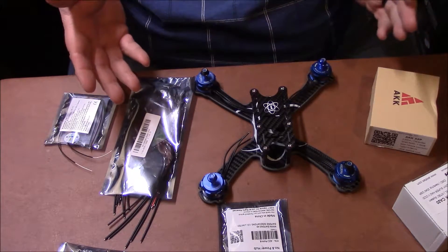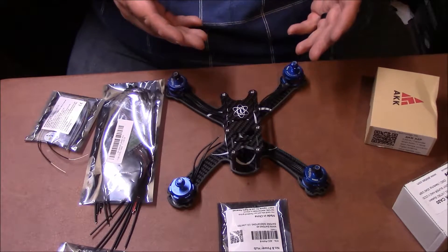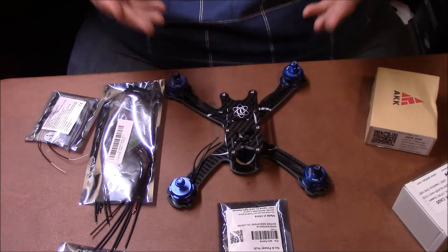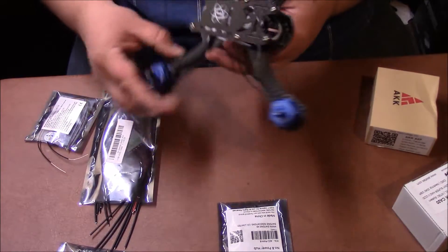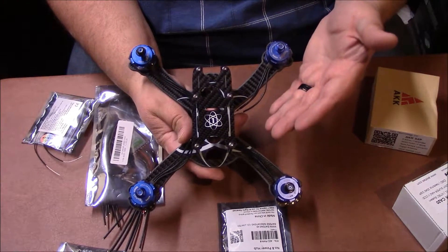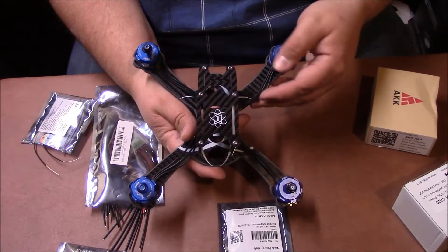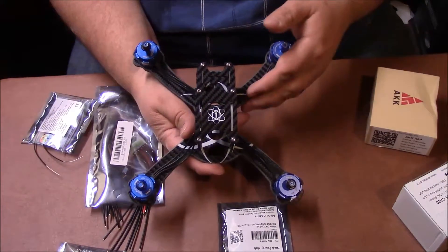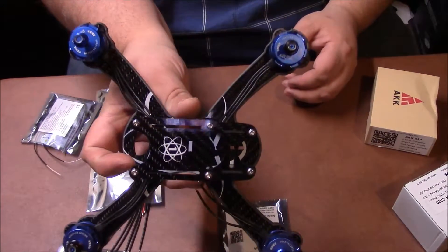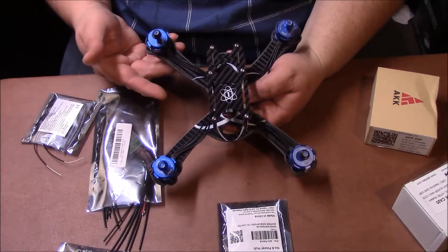Alright guys, thanks for hanging out there. So I've got everything in front of me that you're going to need to order to basically get yourself a basic racing drone. The very first thing you're going to have to do is order a frame. Now there's tons of frames out there. I chose a 5-inch frame because I like the 5-inch flyers. Most of them are all carbon fiber, which is extremely strong in crashes.